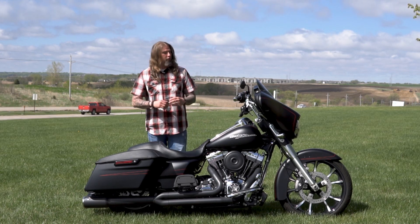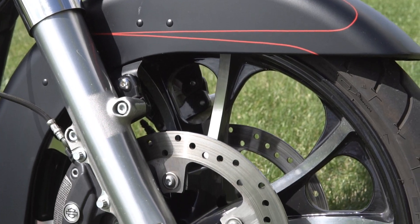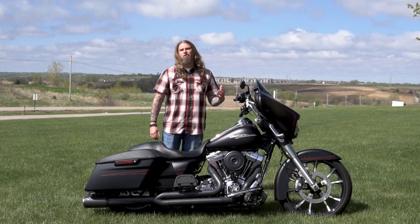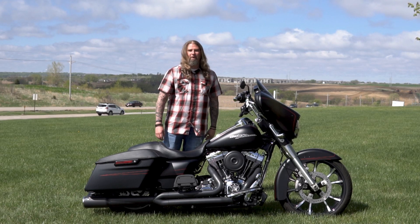Let's go ahead and move up front on the Street Glide Special, where you have the full custom 21-inch billet cut wheel on here. This is just a beautiful add-on to this motorcycle — really gives the front end a nice, aggressive look. I'm a huge fan of this rim; it's really a standout on the bike.